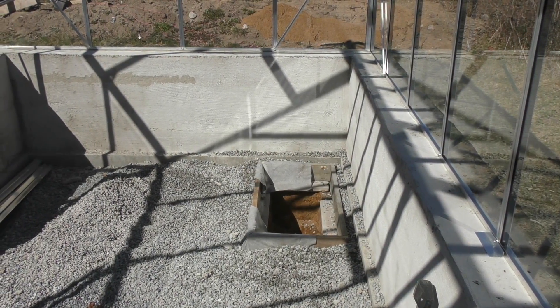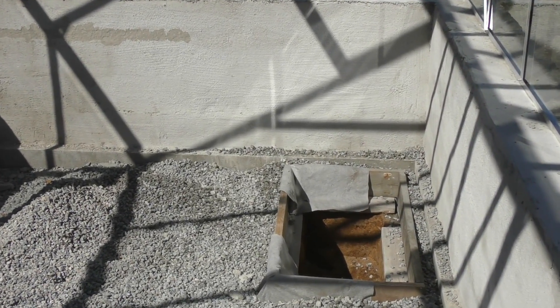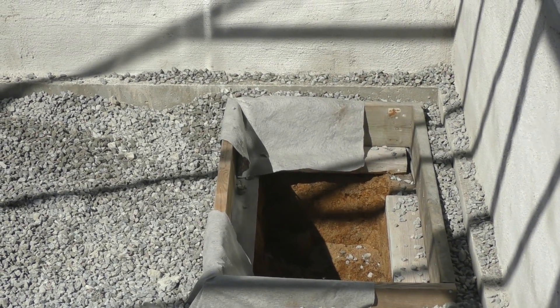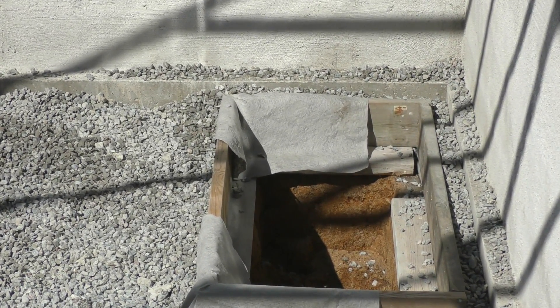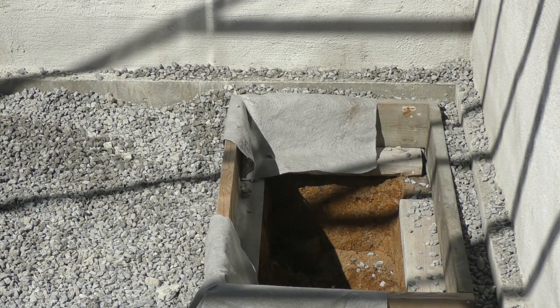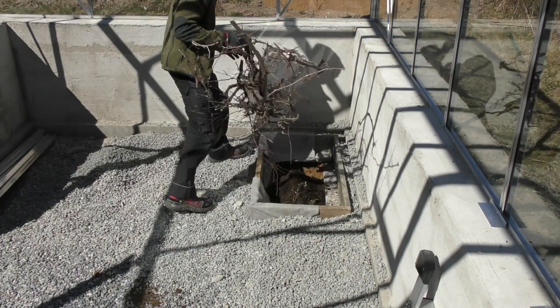I made a collar out of wood to separate the sand and the soil. I filled it with soil and planted my grapes.